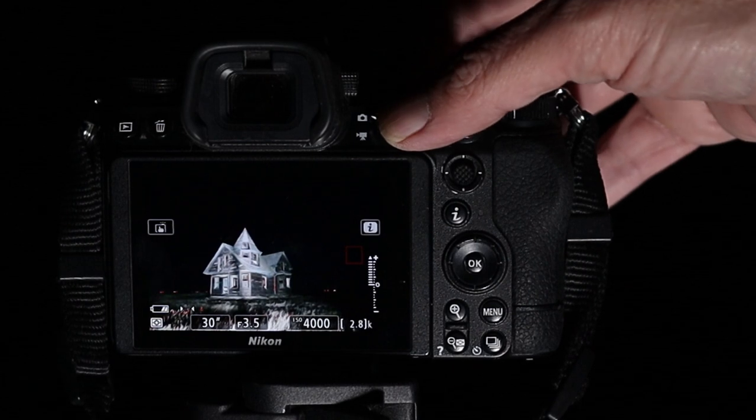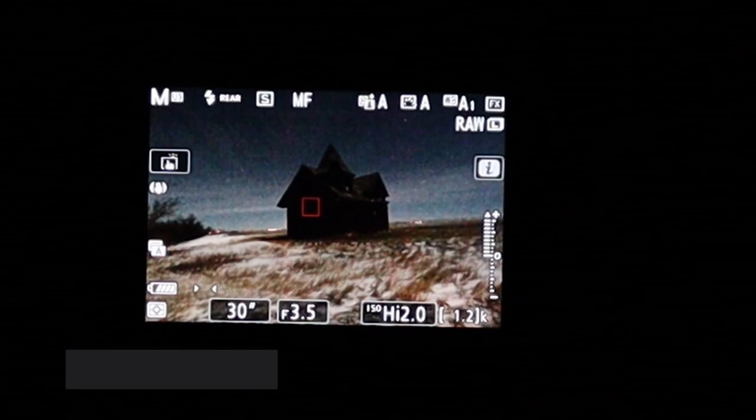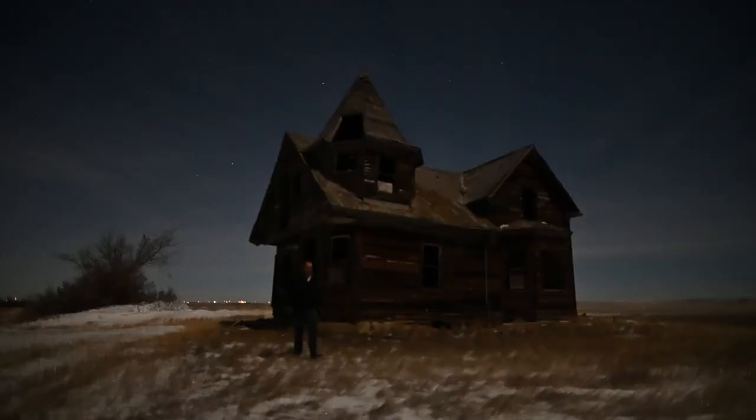The hardest thing about night photography is staying up. The second hardest thing is operating your camera in the dark with cold wind, mosquitoes, and creepy sounds. By programming some of your buttons, you're going to simplify this process. So let's try something I call night vision. This isn't an official Nikon feature — it's just something I use.